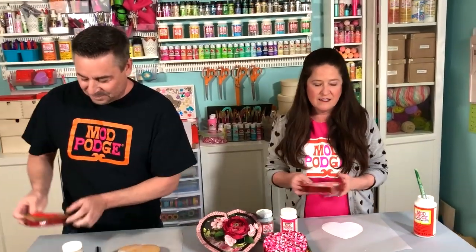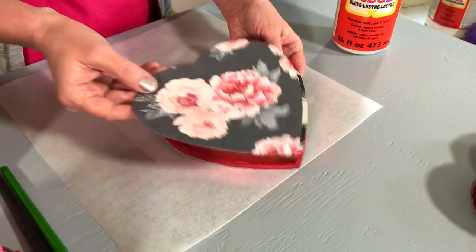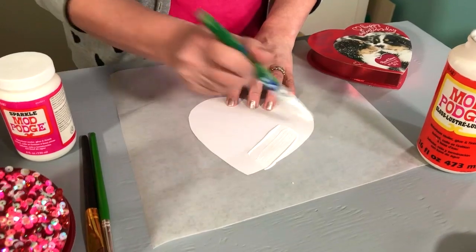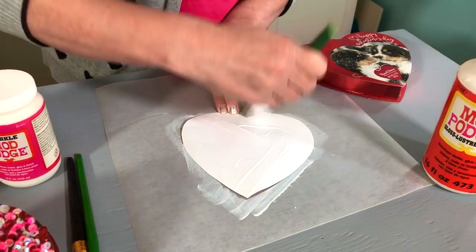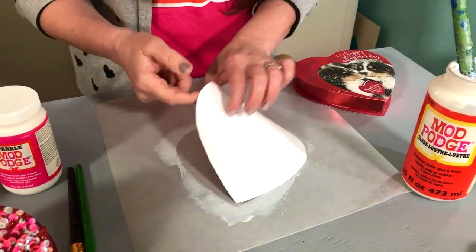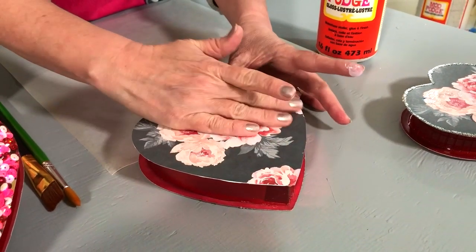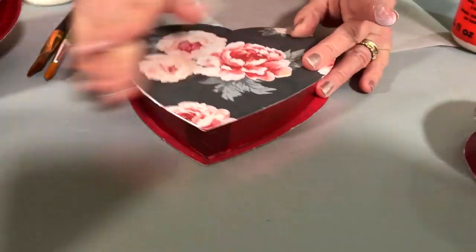Now I want to show you just the basic step of applying a piece of paper to the box. I've gone ahead and pre-cut my shape. Because we were sort of going with this vintage theme, I'm using this kind of vintage wallpaper-style paper. I'm going to use the gloss formula and just put a nice coat on the back of the paper, making sure I get all those edges. When I'm tracing the paper, I like to do it on the back side using a pencil so I can erase any marks — if you trace it on the right side, you may end up with a little pencil mark.